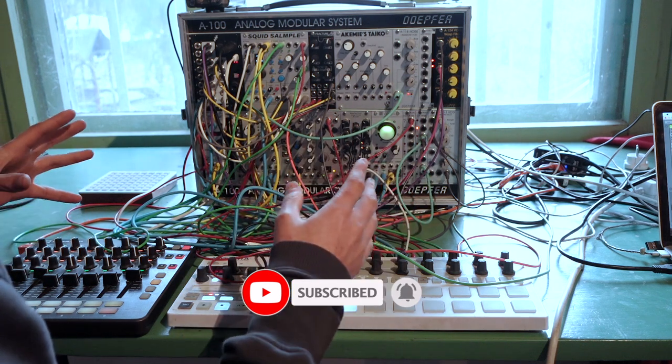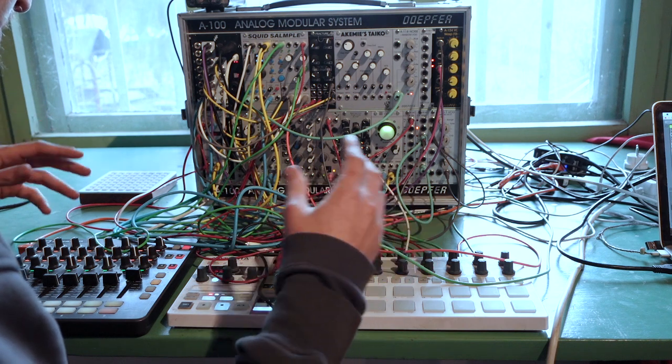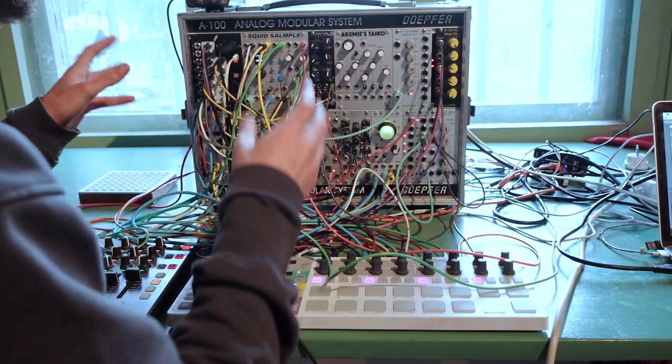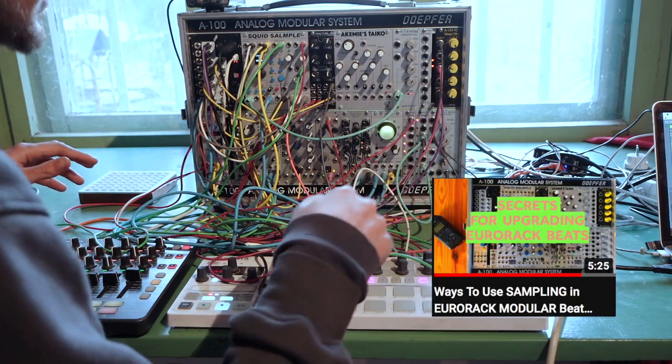It's randomly selecting a different hit to play. Here's what that sounds like mixed in with the kick and the snare. If you want to see other ways I'm using the Squid Salon Pool, check out my sampling video — I'll make sure I link that below.